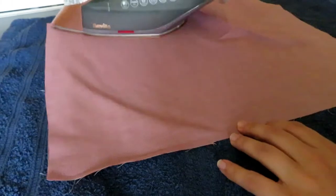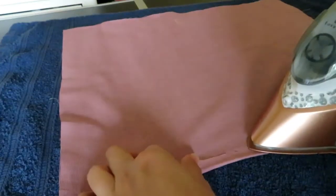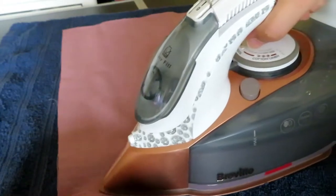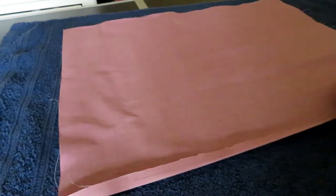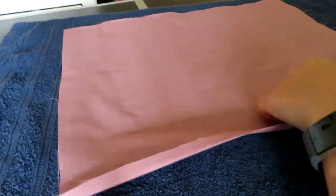Keeping your iron on, take your two back pieces and on one edge of each, fold in the raw edge and then fold this in on itself again to create a hem. This should be around a one inch hem and will finish off your back pieces for the openings of the envelope part of the cushion.